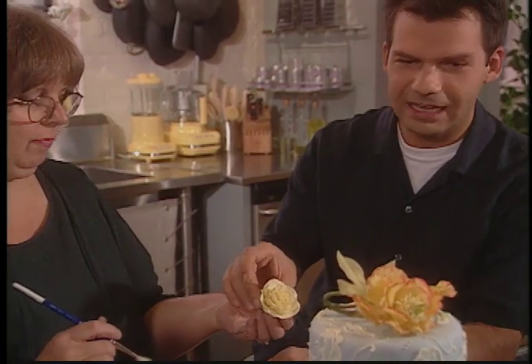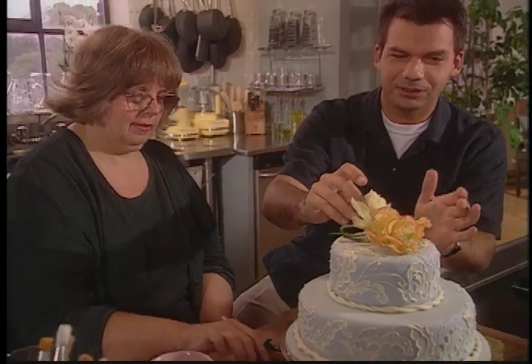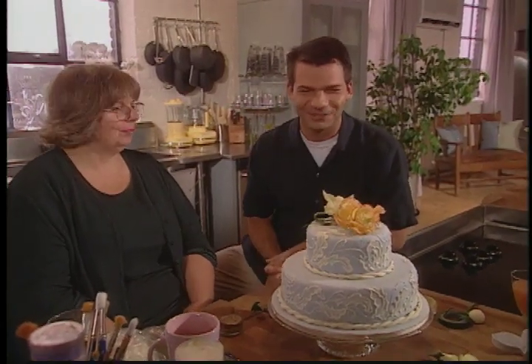I think any and all of these suggestions — whether it's the lace work, the small little crimping, or the beautiful sugar flowers — Linda, you've proven that you can order your wedding cake and eat it too. Thank you so much. Beautiful, beautiful.